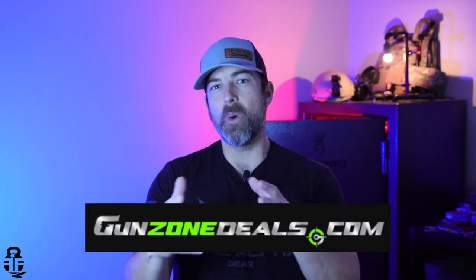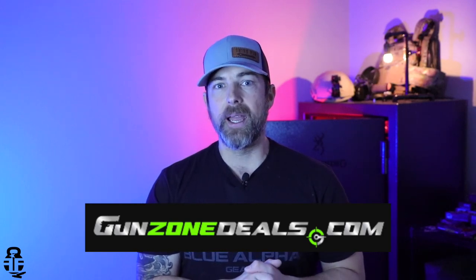Before we get into that, I need to take a second to say a special thank you to Gunzone Deals. They are somewhat sponsoring this video because they went ahead and sent me this right here — this is the Burris Fast Fire 3, and that is one of the things we're going to be talking about through the majority of this video.